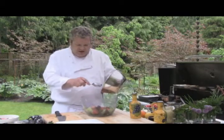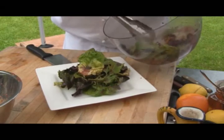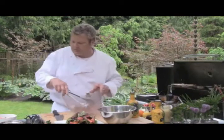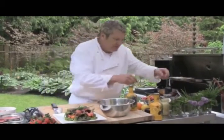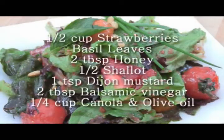We add our vinaigrette and toss our salad lightly. We want to get some height on the salad — we don't want it flat. We want the colors to come out in our tomatoes, so we're going to put those on the top, as well as the strawberries. We're going to garnish that with a couple of chives from the garden, and since we used the Thai basil, we're going to garnish that with some Thai basil as well. It's a strawberry Thai basil balsamic vinaigrette.